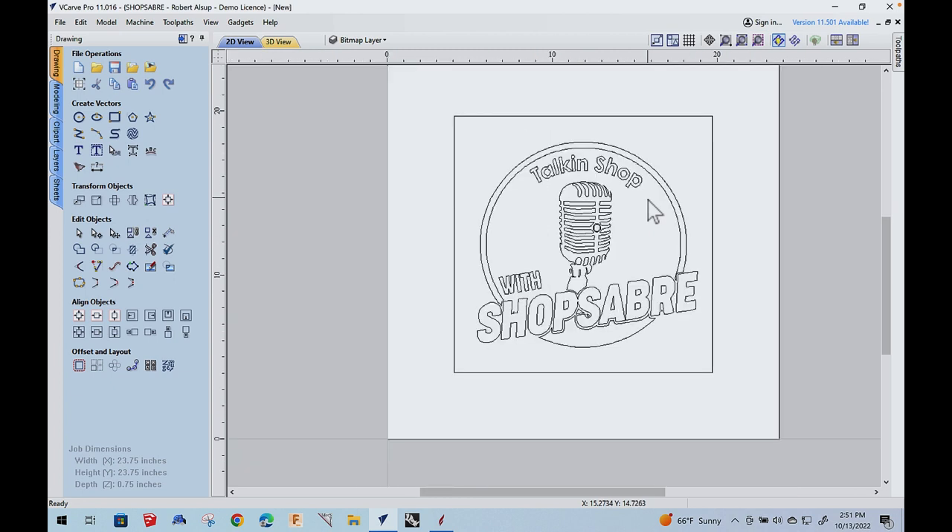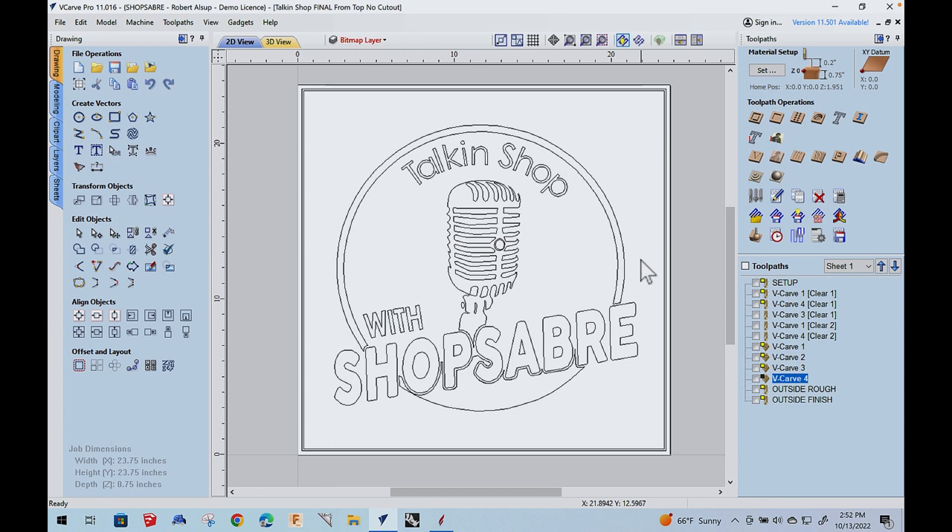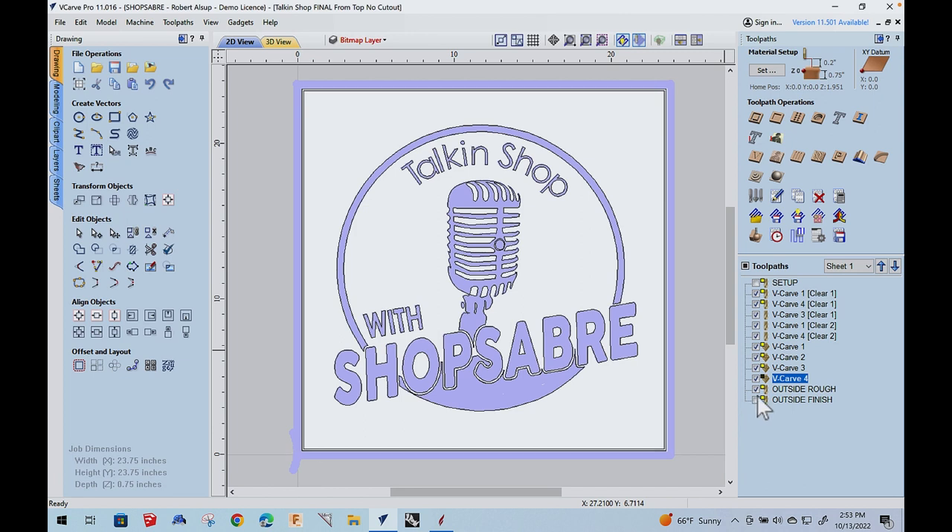Once I get it cleaned up, I have to size it and figure out exactly what I want. This is the final drawing — we made some modifications and got a logo we really like. Now let's talk about what we do next to apply toolpaths. There's a setup toolpath I create to figure out where to put the blank on the table — we won't actually output that one. Then I've got a series of V-Carve toolpaths. Clicking those in, you can see what's happening, and then the two outside toolpaths to cut it out.